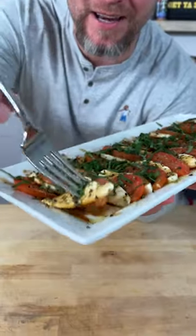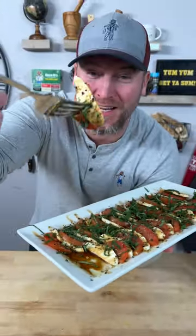Now let me show you how to eat it. Look at that — just poke it one time with your fork and you get a little bit of everything on there. And that is the yum yum get you some.